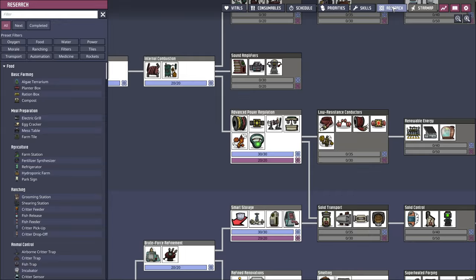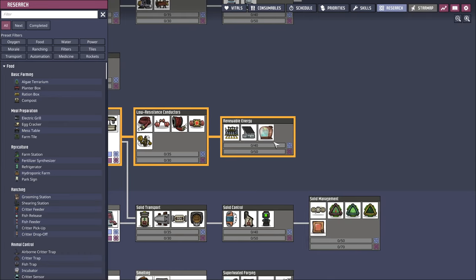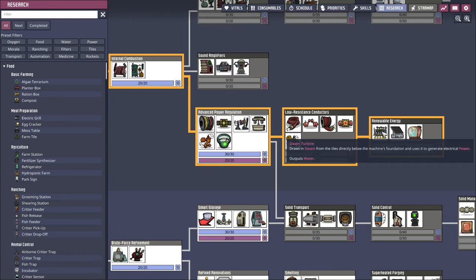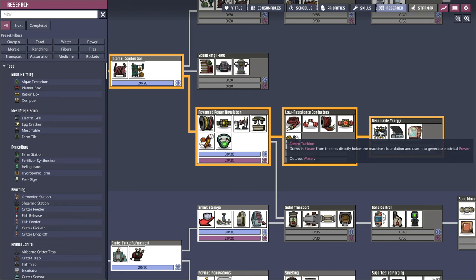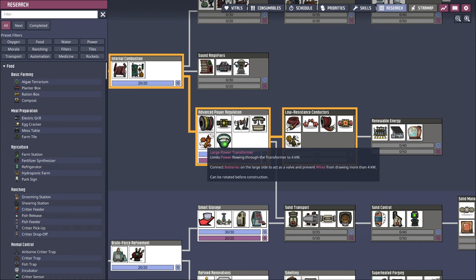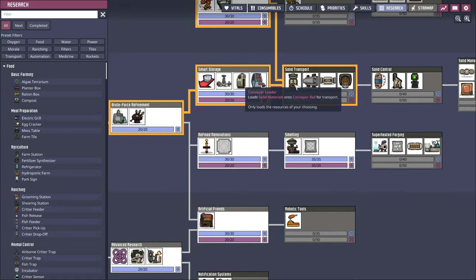We've done the research for the advanced power regulation. Renewable energy - steam turbine. It uses what's directly below the machine's foundation to generate electrical power. I never thought steam turbine - I guess what they mean is geothermal. And solar, well, that's not super helpful underground. We're supposed to go up - that's my understanding.